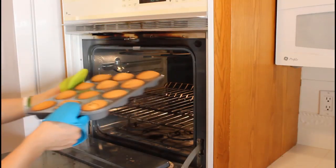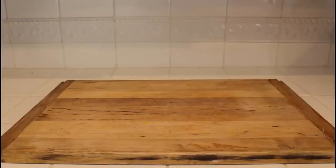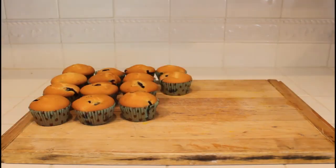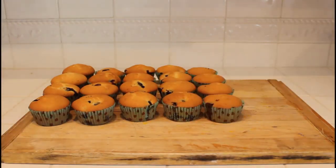Put them into a 400-degree Fahrenheit oven for about 20 to 30 minutes. Once they're ready, take them out of the oven and let them cool for a few minutes before removing them from the pan.